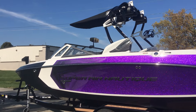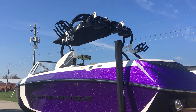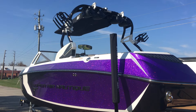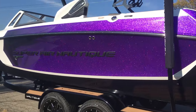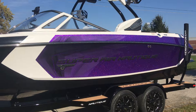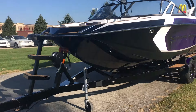Also on the tower, you're going to see we've got two pairs of JL 7.7 tower speakers as well as the Nautique Factory Bimini. We wanted to make sure we got this thing out in the sunlight so you can see the metallic really well — it looks super good with the sun hitting it.